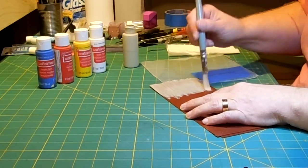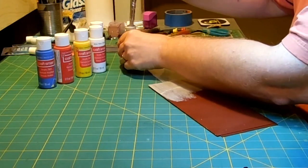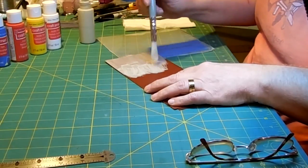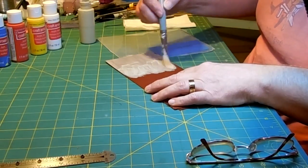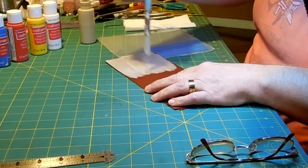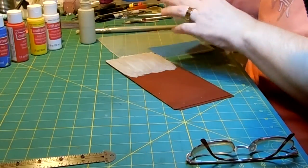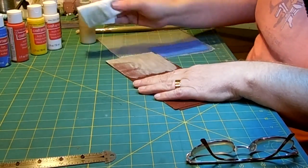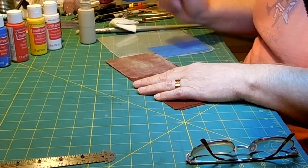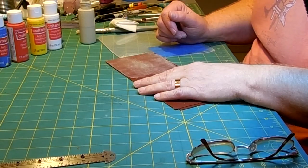I am only going to do a quarter of it so I can show you once it is done and show you the difference between non-mortar grout in a brick building and what a wall looks like with mortar in it. Once I get that done, I take a paper towel and I am just going to kind of blot, wait for this to dry, and then I will go up to the sink and rinse off the top coat of what is on my brick.